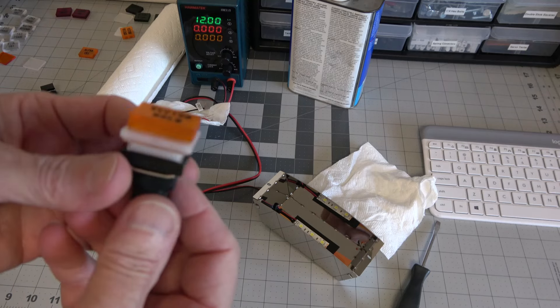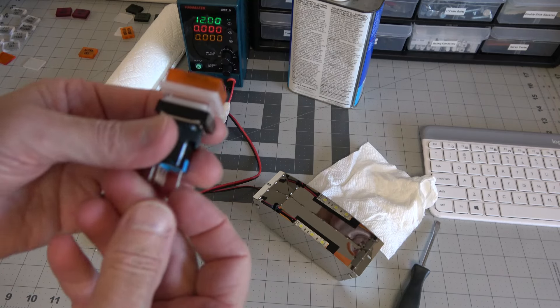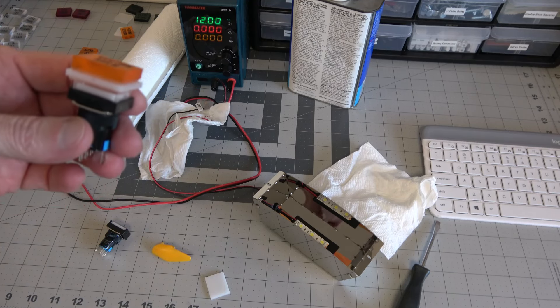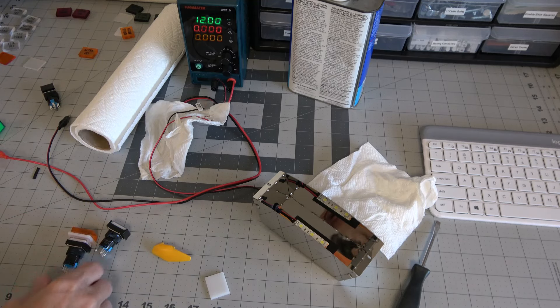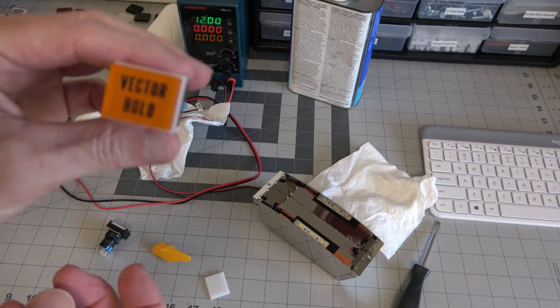There are a couple things you have to do here. On the B9 Builder's site they talk about using Gorilla glue double-sided clear tape. I don't like that stuff because the backing is too hard to get off without ruining the tape.